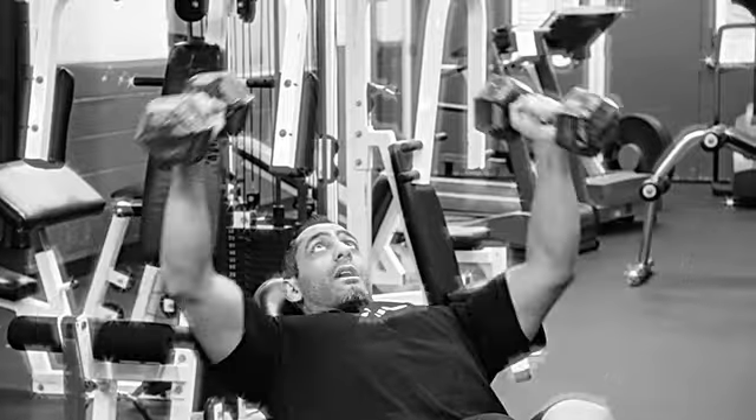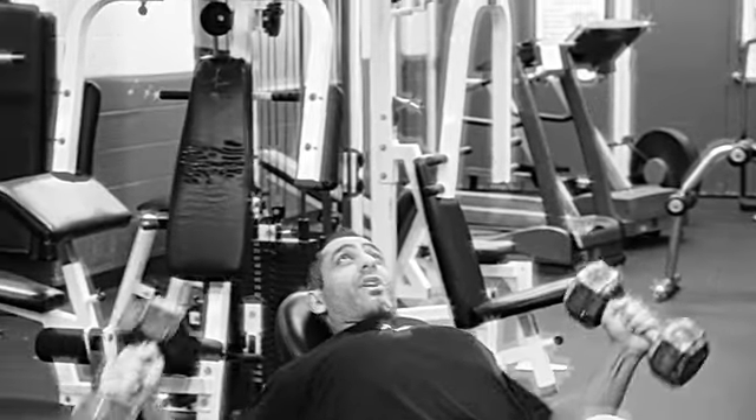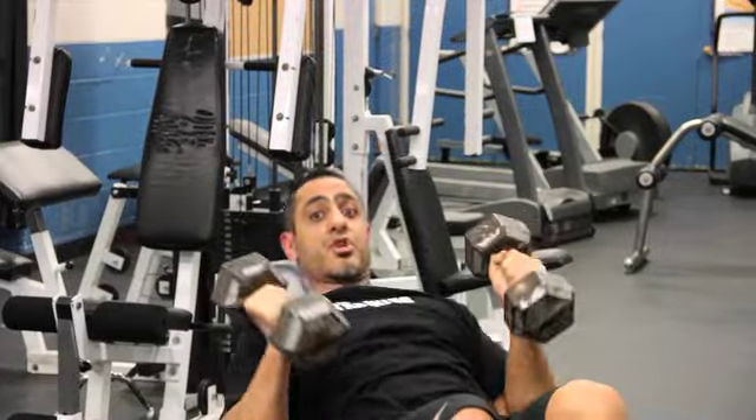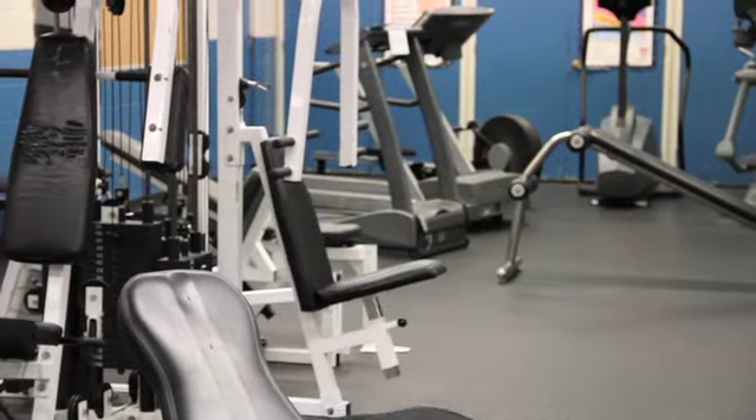The wrists are nice and straight. I'm not coming all the way up, so this is targeting your upper chest — both of these exercises. I like working my upper chest first; it's the weaker muscle.